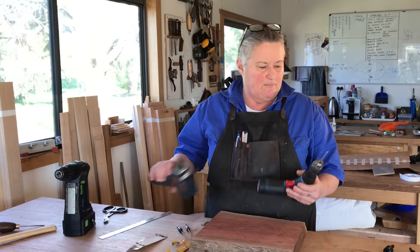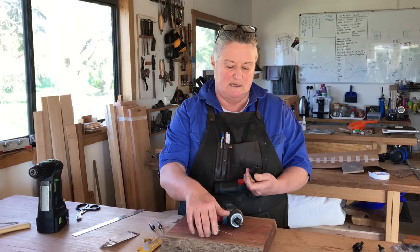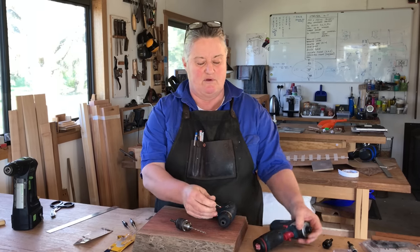This is the way we used to do it. We used to use a drill, then we had to change it over — even with these quick release ones — we had to change it over unless you have the luxury of two drills, and move to a countersink. So two operations.